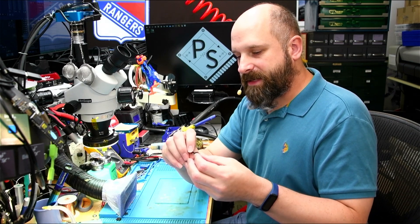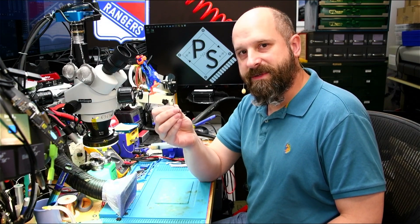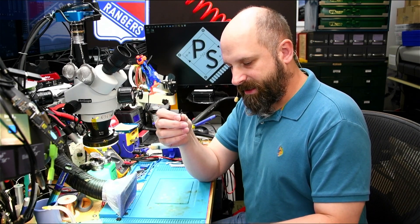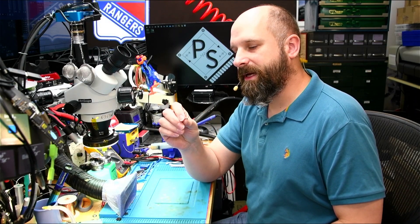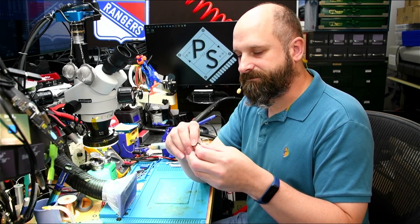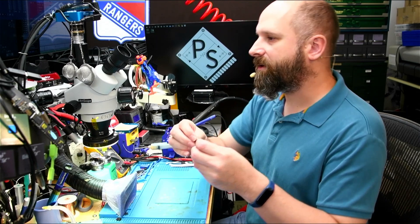These can be replaced — you can just buy another one and put it in, but they need to be programmed for where the off position, the zero position, is. The programming is stored inside the chip. You can buy a programmer for it, but I'm planning on making my own programmer because I want to learn more about how they work — how they store, how they sense, what pins are outputting for open and closed. In the meantime, I fix these. I've been fixing these for a long time now.